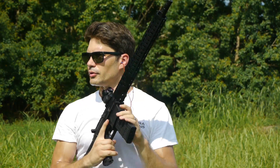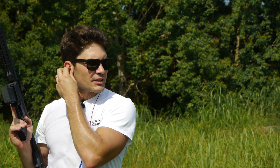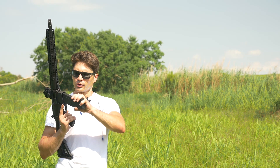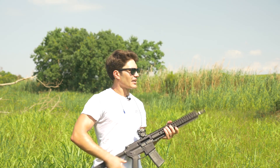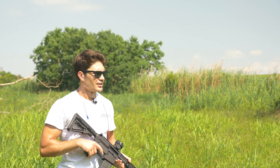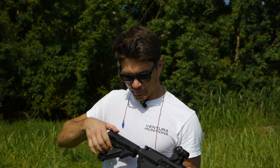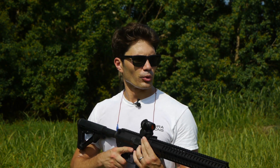[Fires rifle] Those 300-grain rounds definitely had a little more oomph to them. So all other things being equal, if you're trying to decide between the two and recoil is a factor, I would definitely go for the heavier rounds rather than the lighter ones. But this thing has been working wonderfully — everything works on it, looks good, works well. Let's try a few more different types of ammo.